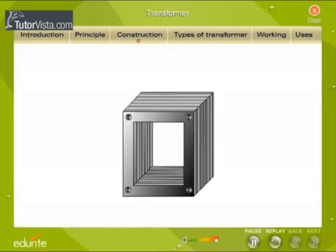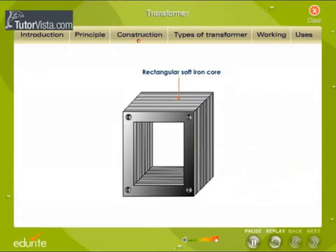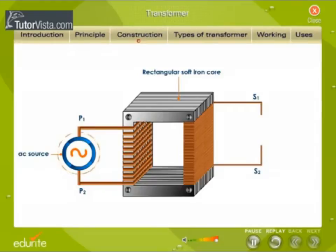Construction: A transformer consists of a rectangular soft iron core made of laminated sheets. These sheets are well insulated from each other. Two coils P1, P2 and S1, S2 are wound on the same core but are well insulated from each other. The source of alternating EMF to be transformed is supplied to coil P1, P2, which becomes the primary coil. A load resistance is connected to coil S1, S2, which is the secondary coil, and the output is taken across the load resistance.